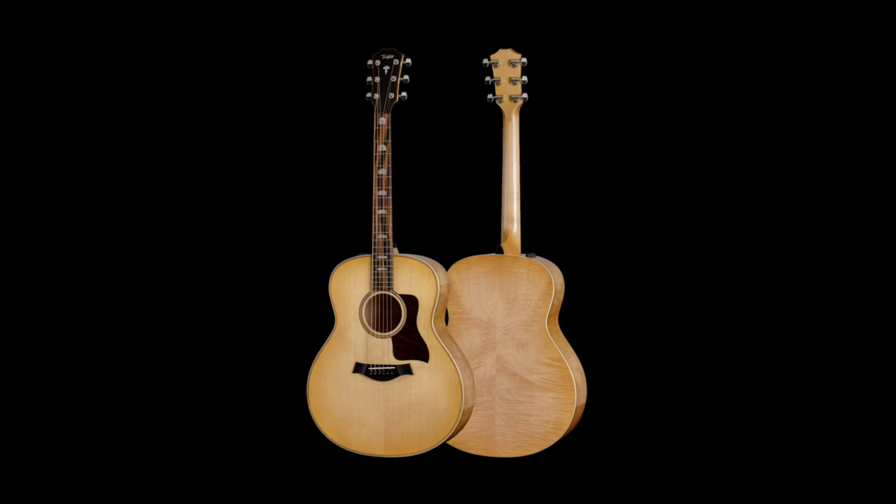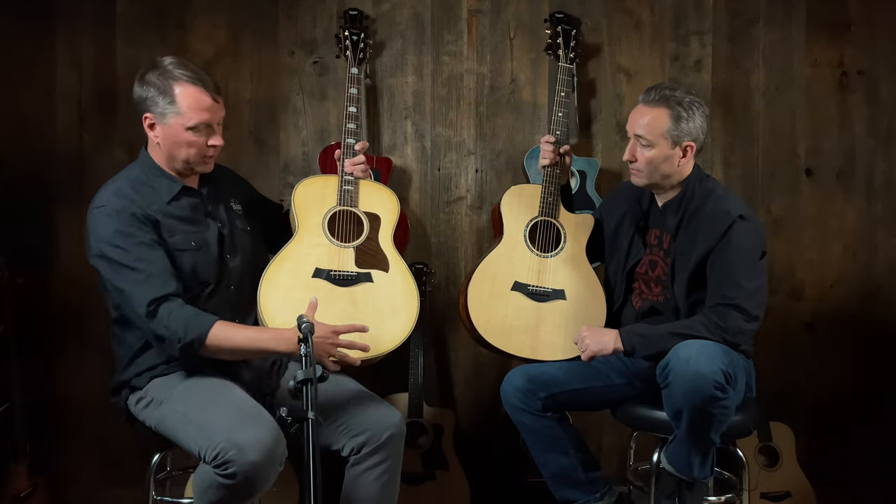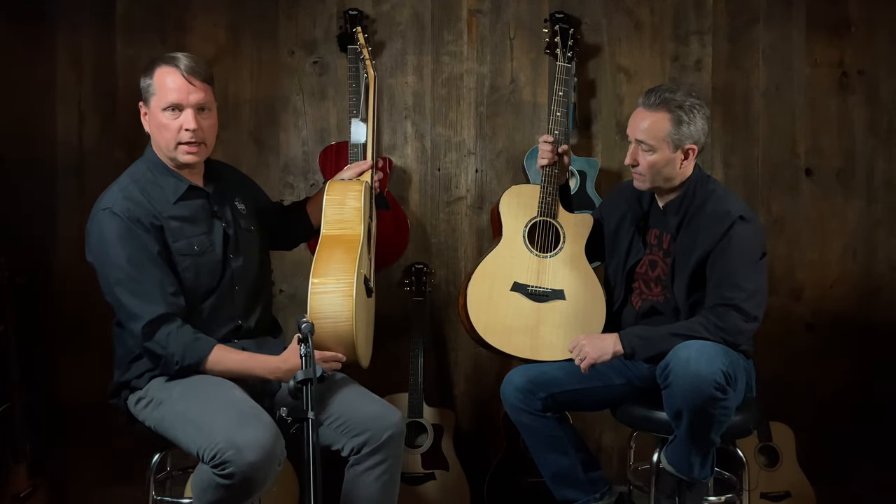And then you go to the Big Daddy — the Grand Orchestra. That's anything ending in a 6, so 16, and then 18. Grand Orchestra is the biggest body shape we make — kind of our take on what a jumbo would be, super jumbo. You can see really big proportions, five inch depth. It's a big guitar, it's a beast. So those are the seven body shapes we make.